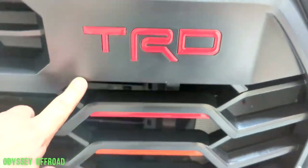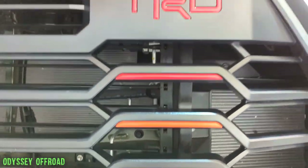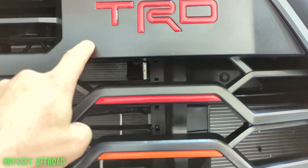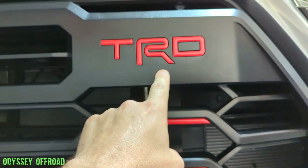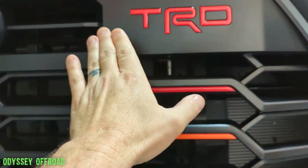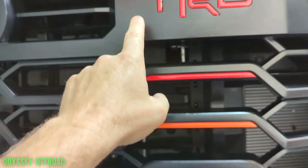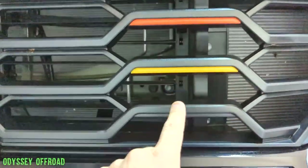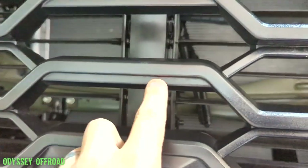I used Tough Skins products and I'll show you what I used and how to install them. It's super simple stuff, not rocket science. If you have the TRD off-road package you have the TRD grill with the inlay — just make sure you clean it out with alcohol. I cleaned mine three times with three separate clean rags, applying 70% isopropyl alcohol.